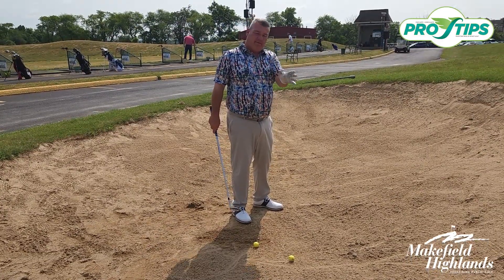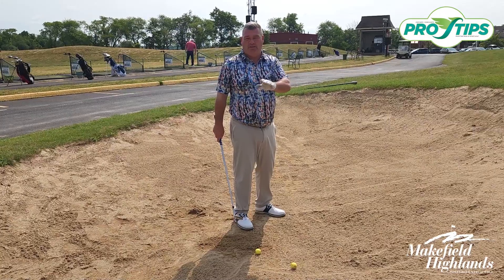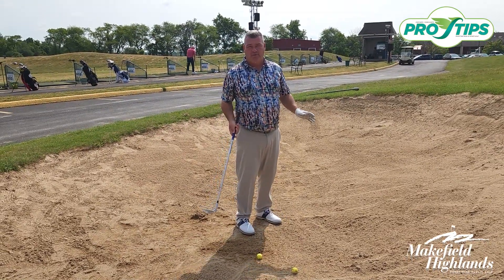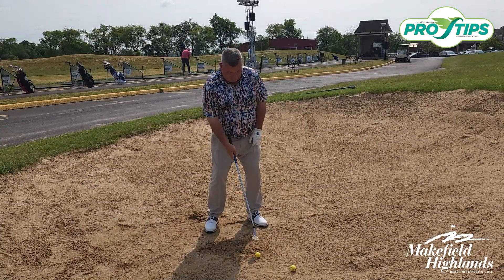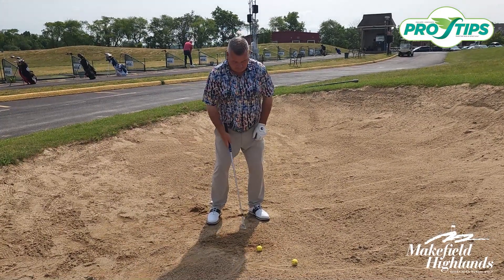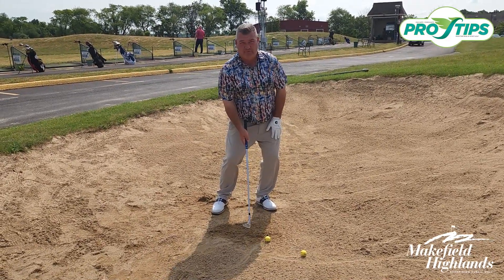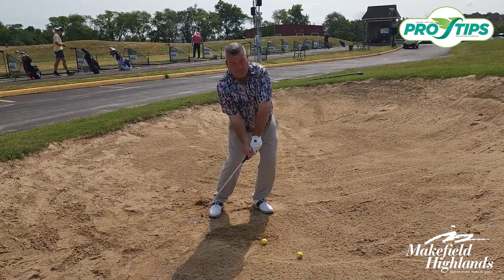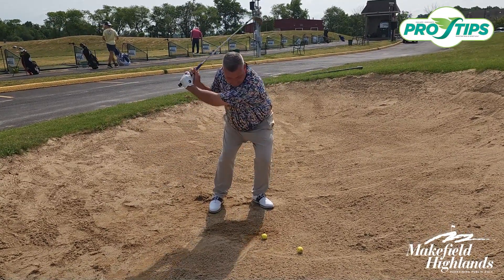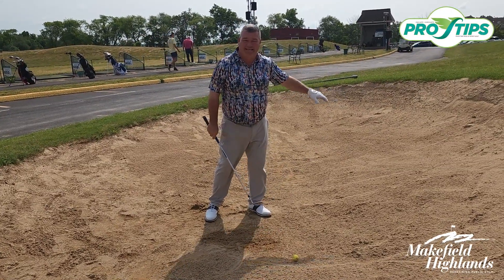Or we hit down on top of the ball and we don't take any sand, so it can create two misses that we want to eliminate. Here's what to do: place the ball more toward the front foot, and place your weight on that front foot. Then when you swing the golf club, the club will come up and then gently fall down, and the club will get into the sand.